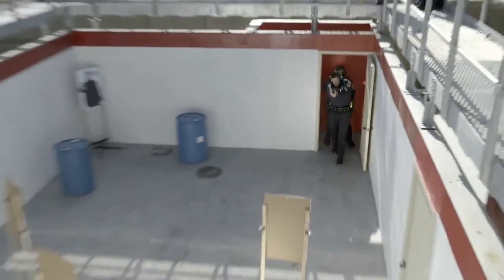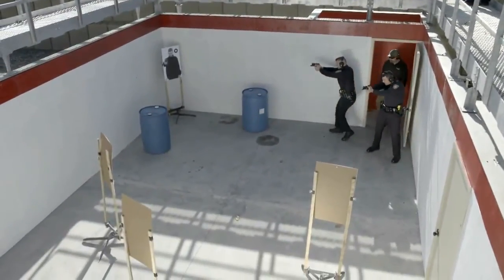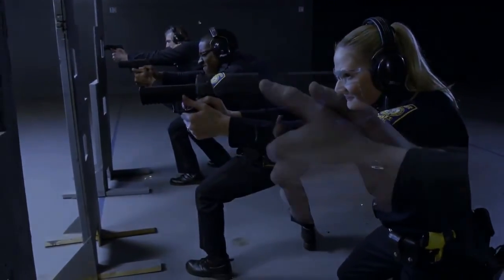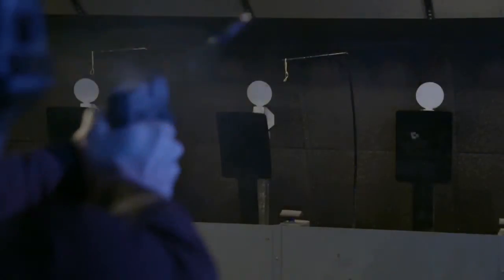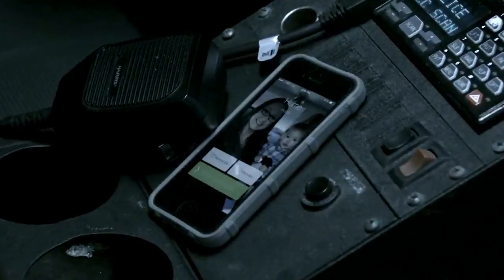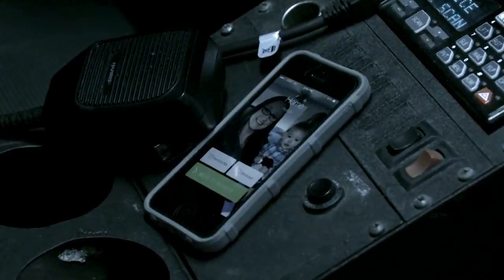My duty pistol is like my partner. I have to trust it with my life. Sig Sauer's quality and reliability are designed, tested, and built into every P320 — to perform when it counts. So at the end of shift, I can go home to my family.